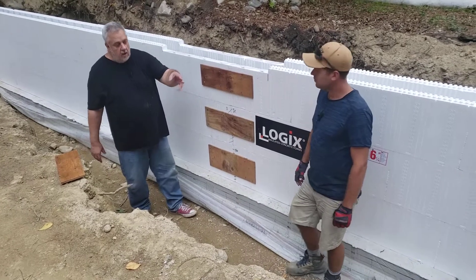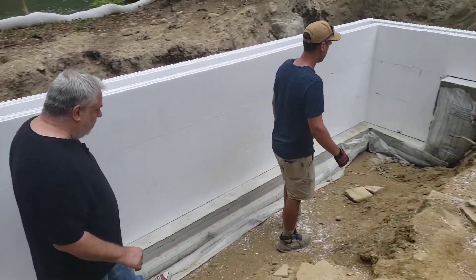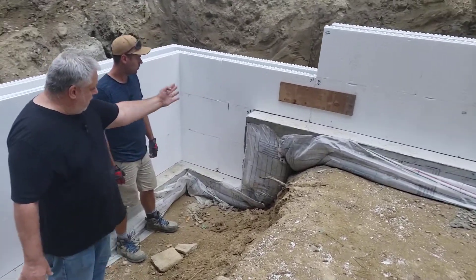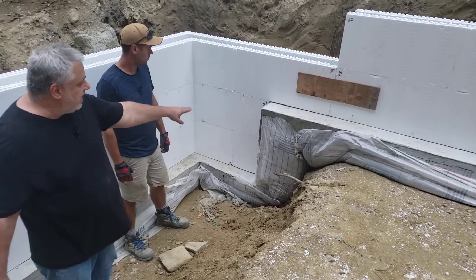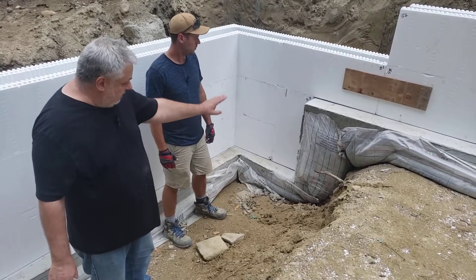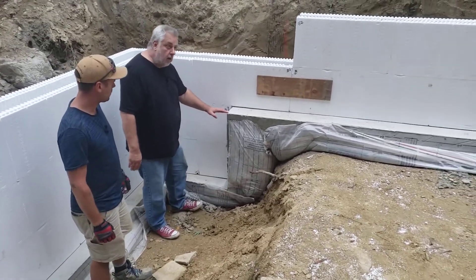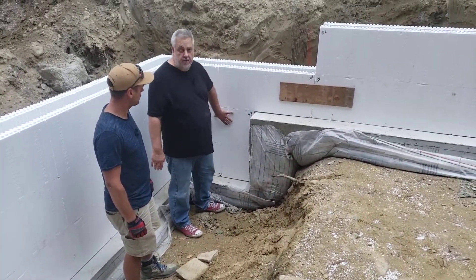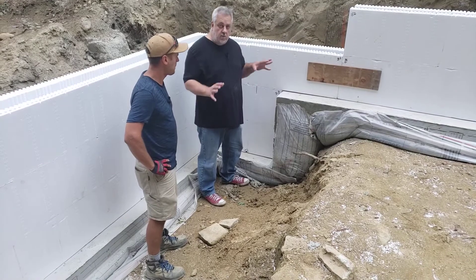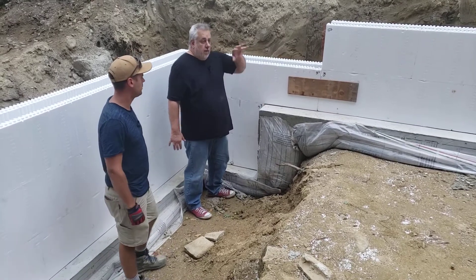We have a detail over here — a step footing — you can see how the ICF blocks were coursed out. It's coursed out perfectly so that this one step here — the dimension from here to here — is exactly the dimension of two courses of blocks. So we didn't have to cut any block. In the planning stages we lay out all these details to ensure we get it just right.